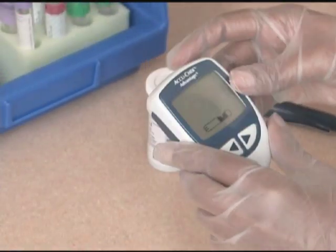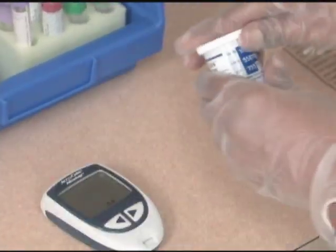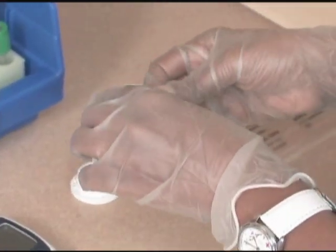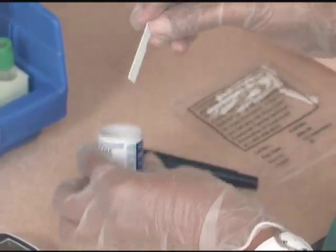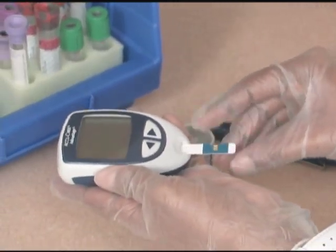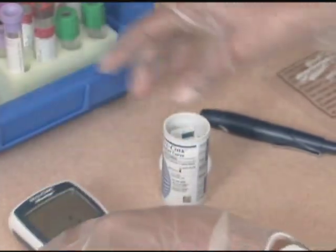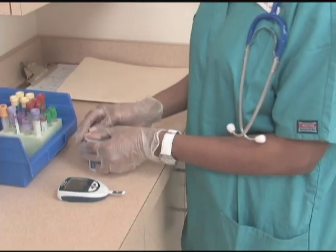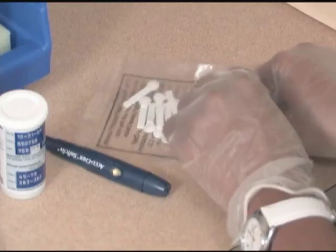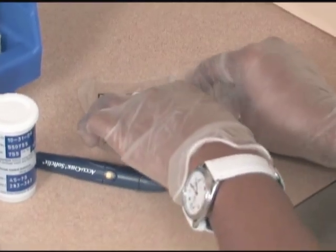Wait for the meter to indicate that it is ready for a test strip. Within the short time frame specified by the glucometer model, insert one test strip as directed into the meter.